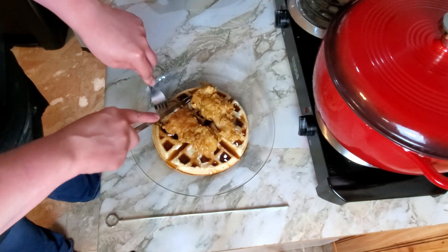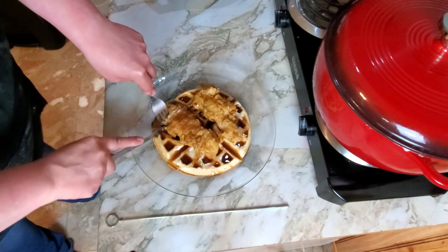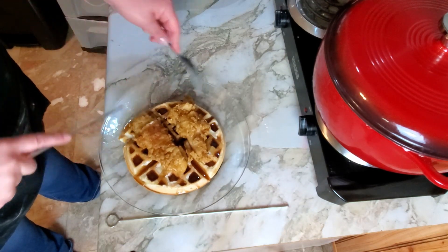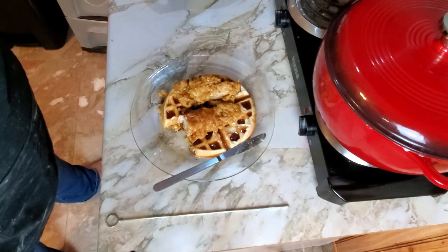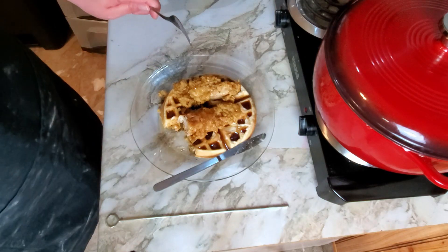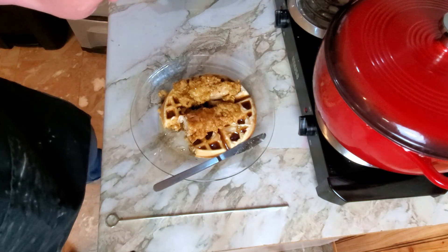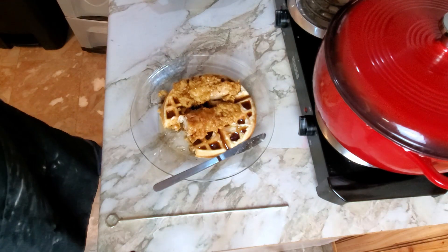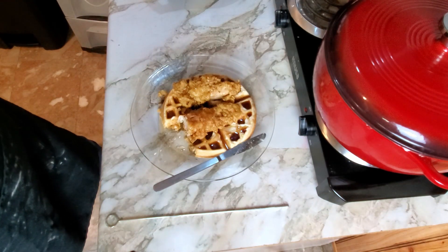Alright, we'll cut the chicken and the waffle and just try to make a bite of it together. That's really good together. The chicken has a little bit of spice to it, the sweetness from the waffle — it's really, really good together. I'm a pretty big fan of this one. I don't think I have any complaints about it whatsoever.